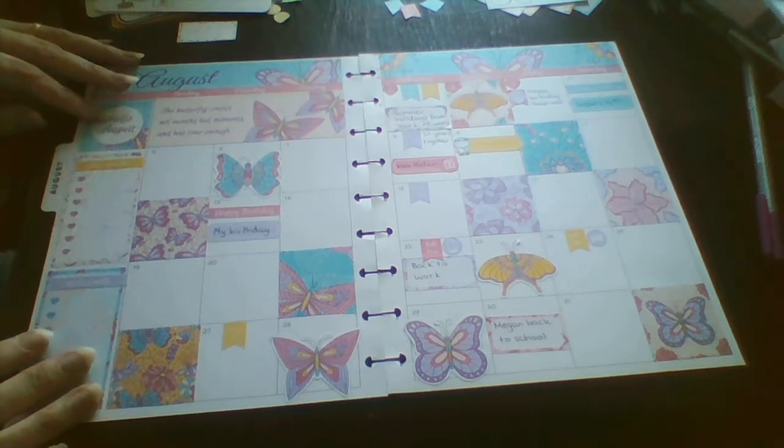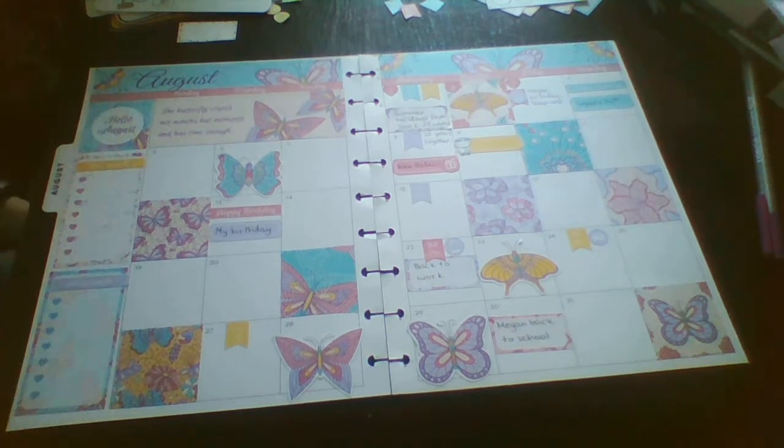So that is my birthday month spread. If you enjoyed this video, I would really appreciate it if you give it a thumbs up, and if you consider subscribing that would be even better. I'll see you next time — bye!